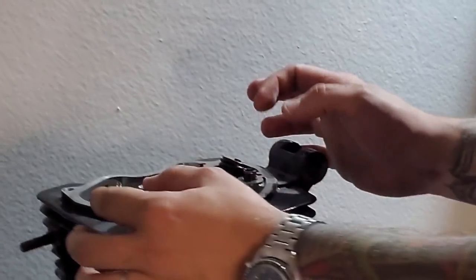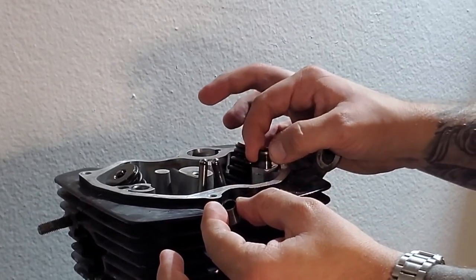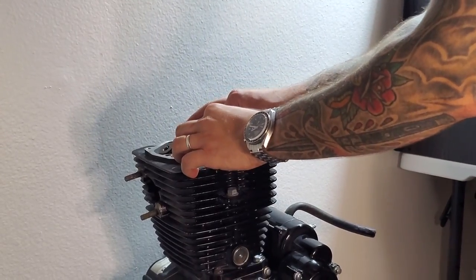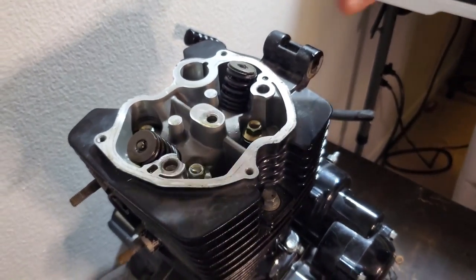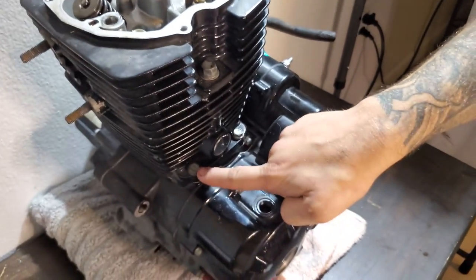Set that right there. Take these two pins out — this one and this one. I'm not sure if they're interchangeable, but I'm trying to keep note of their orientation. Push rods just come out just like that — again, keep note of their orientation.